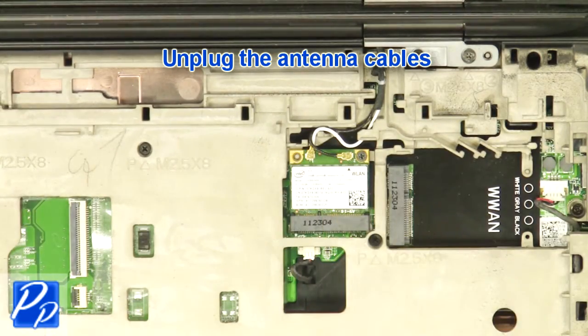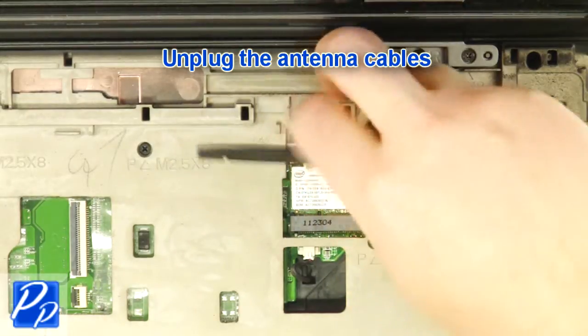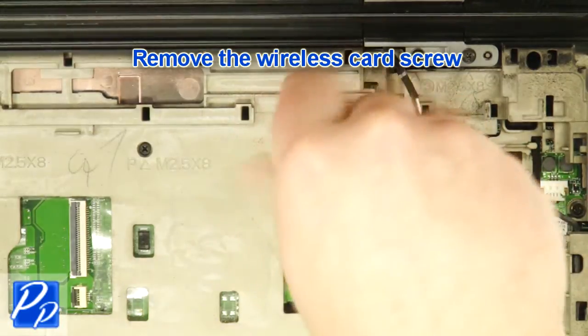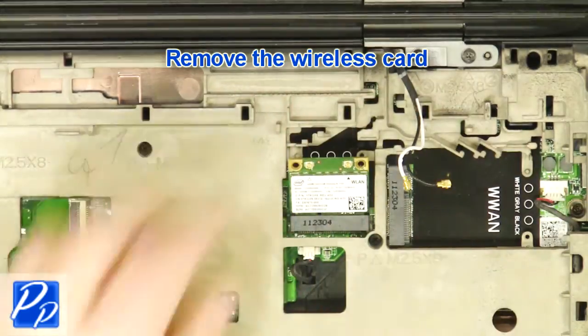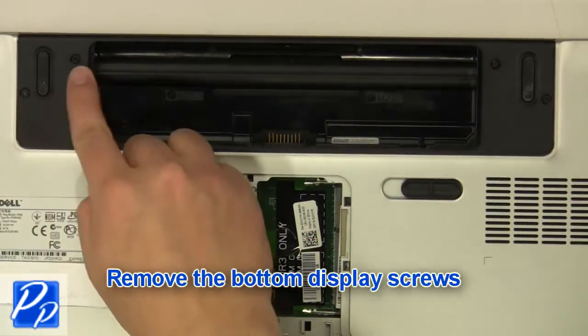Unplug the antenna cables. Remove the wireless card screw. Remove the bottom display screws.